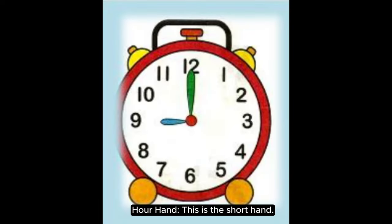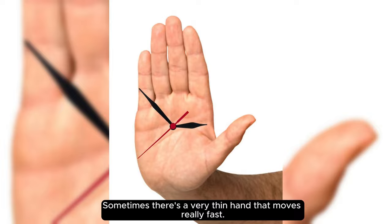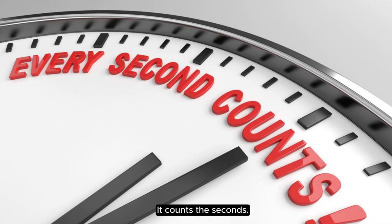Hour hand: this is the short hand. It points to the hour. Minute hand: this is the long hand. It points to the minutes. Sometimes there's a very thin hand that moves really fast — it counts the seconds.